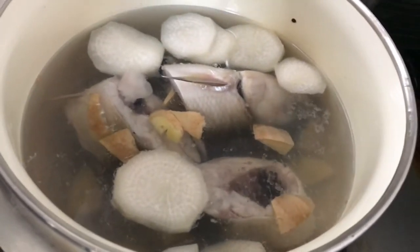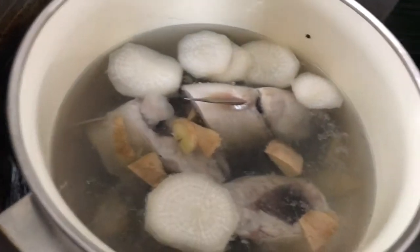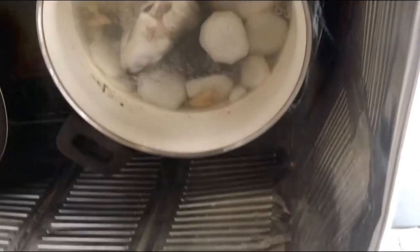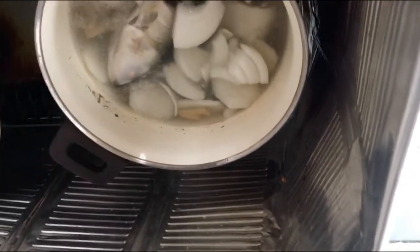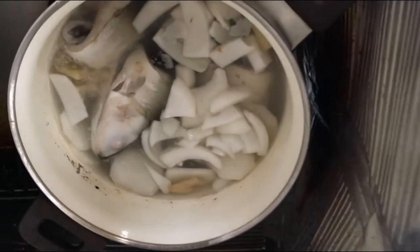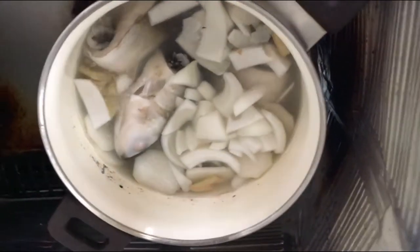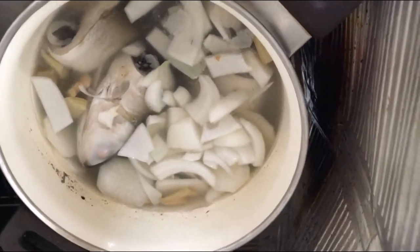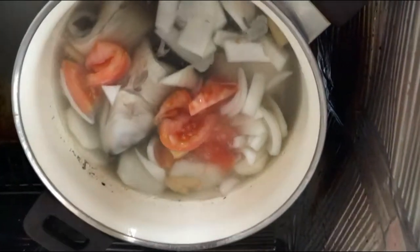Pamaya na lang po natin ilagay ang ating mga gulay. Kumukulo na po ang ating bangus. After kumulo, pwede na nating ilagay ang ating sibuyas — mga 5 minutes lang. Ayan, pwede na nating ilagay ang ating kamatis.